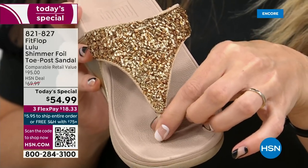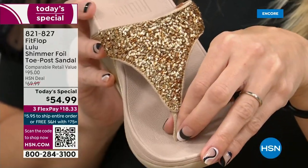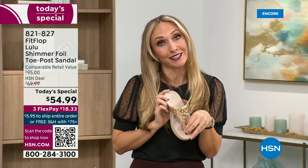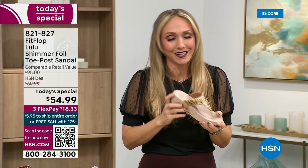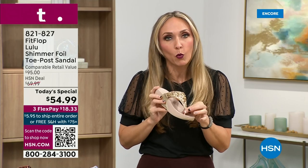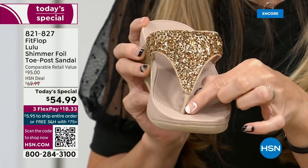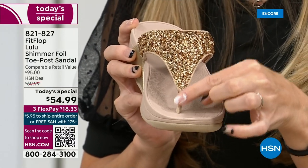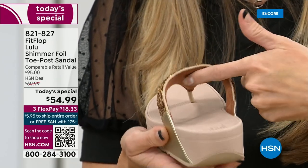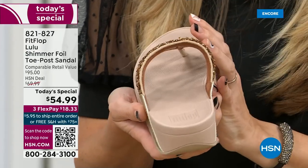I had to stay away from toe posts for a long time because they always gave me blisters between my first and second toe. FitFlop's toe posts are padded — I repeat, padded — with a microfiber on them. They're microfiber lined with the seam on the outside. On the underside of the upper you have this delicious padding with microfiber, so it feels like you're wearing a slipper.